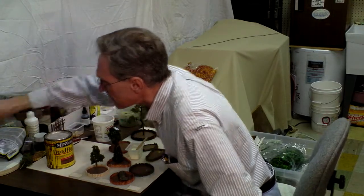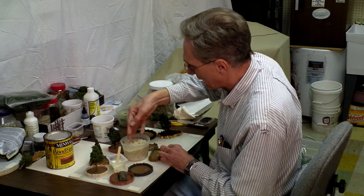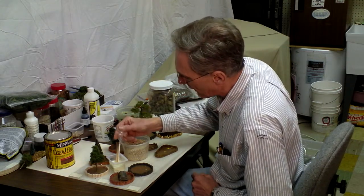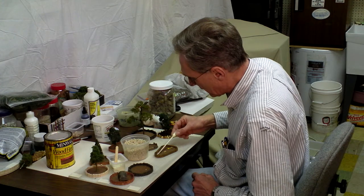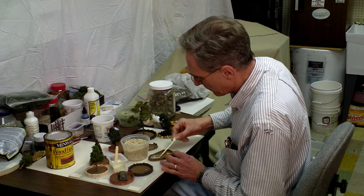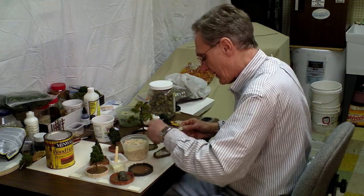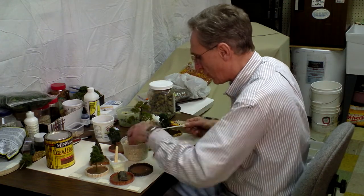I'm going to take some stones — these are actually by Woodland Scenics — and I'm just going to fill this all up with my glue mixture. I have a little pipette here that I'm going to pull my glue up with and put it down onto my planting. Get it good and silky, then put some of these little stones down and keep on building it up until you can't see the wood anymore.